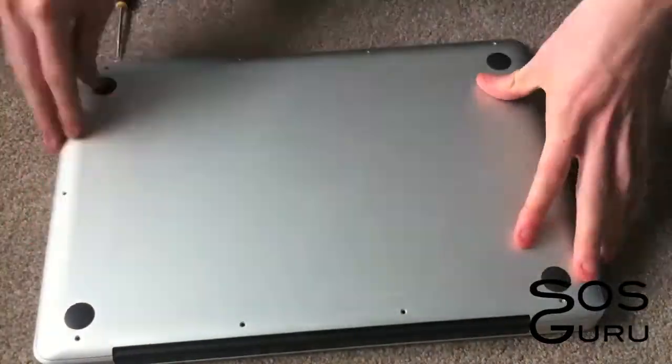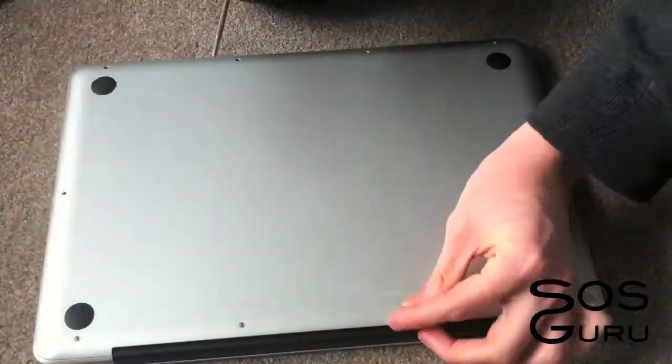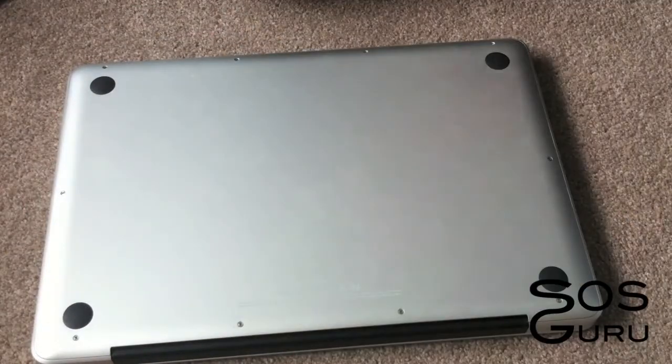Okay and that's it. All you need to do now is put your cover back on and screw all the screws in — make sure you get the right ones in the right place. Then you'll need to put your operating system back onto the laptop onto the new hard drive, so you can just do that with your Snow Leopard installer DVD.